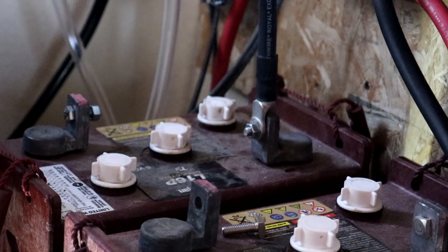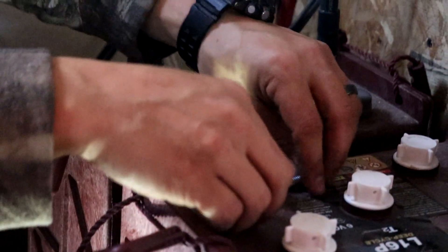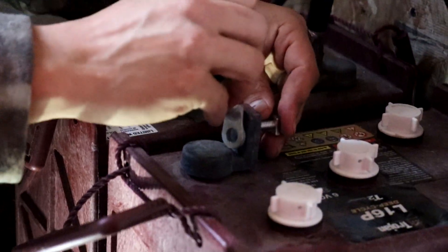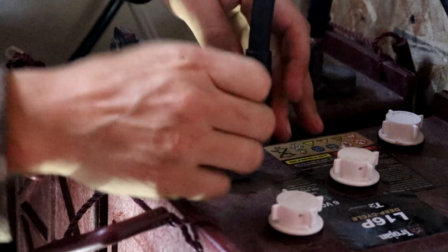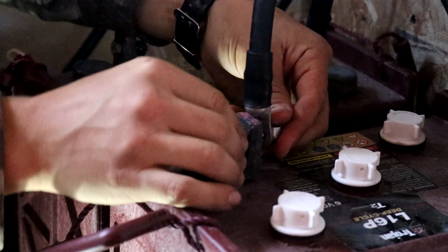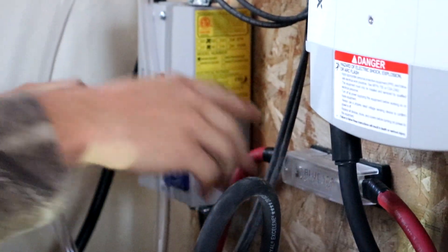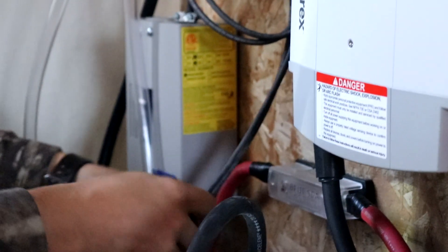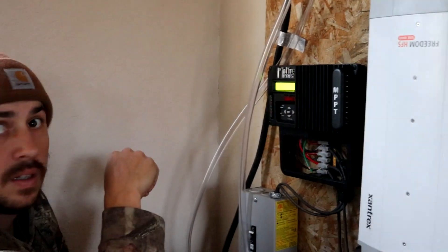So these are six volt batteries and we need it to be 12 volts, so basically what I'm gonna do is bridge them together. We're running the negative to the positive, which is this one foot long piece of battery wire. And then from the charger I'm gonna run it to the positive, which is this one from the solar panel, and the negative into the battery.